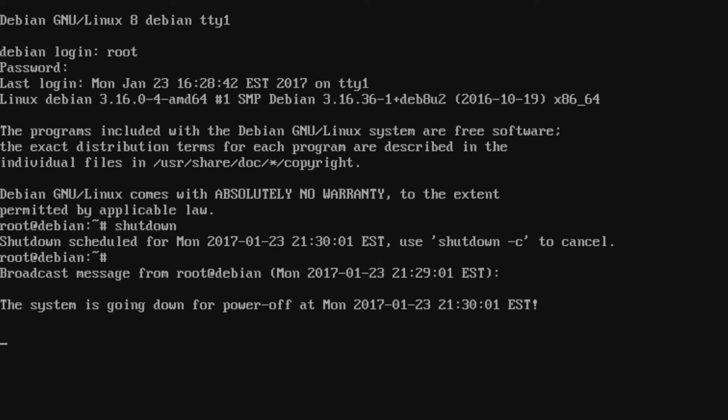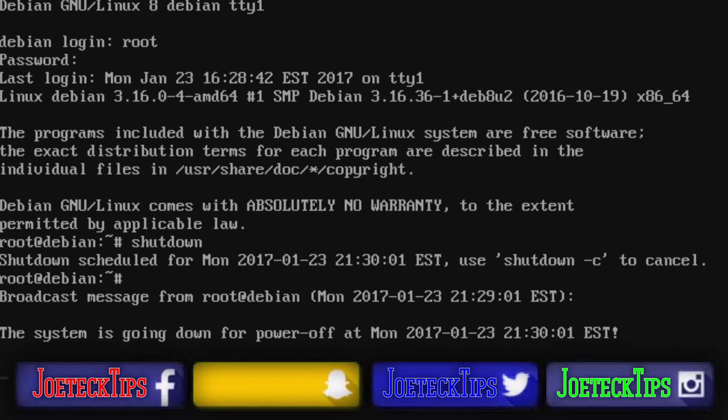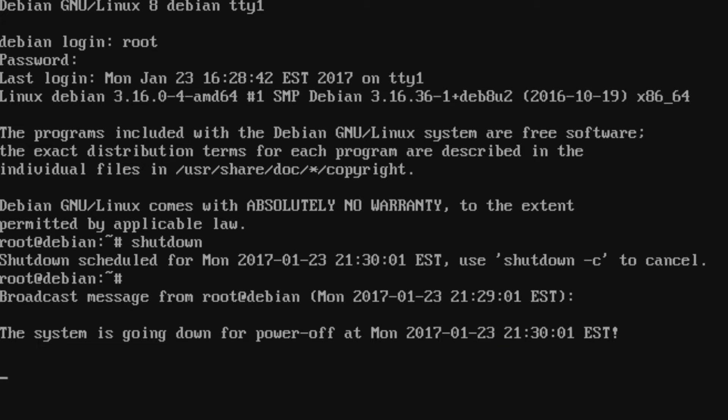Hey guys, this is Joe Tech from Joe Tech Tips. We're on Facebook, Twitter, and Instagram. Our machine is in the process of shutting down. We're going to reboot shortly to start the process of changing the password if you forgot the root password. We'll be right back.